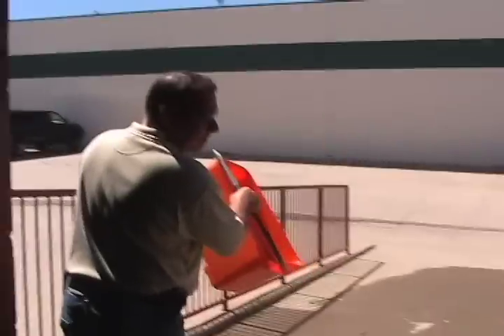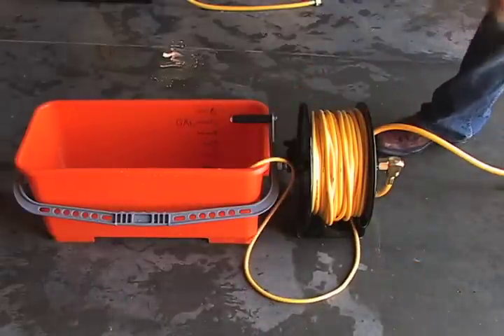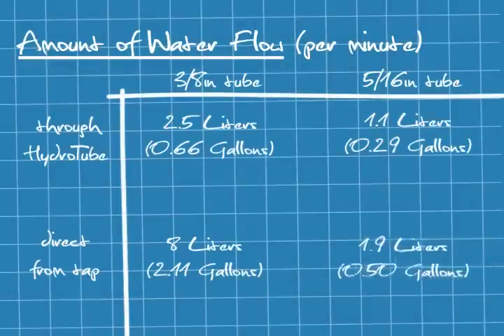Let's see how the five-sixteenths does. Whoa — 1.9 liters. 1.9 liters straight out of the building through five-sixteenths pole tubing. I really thought we would get less water through the smaller tubing, but I didn't know how dramatic the difference would be. Just from straight pressure from the building, we get about four times as much water through the larger diameter hose. So while five-sixteenths pole tubing will extend your reach, it may significantly restrict your flow. Thanks for watching — we'll do more myth-busting pretty soon.